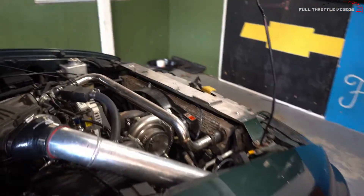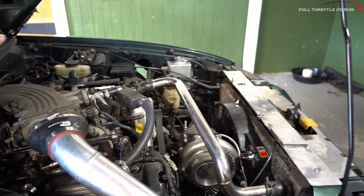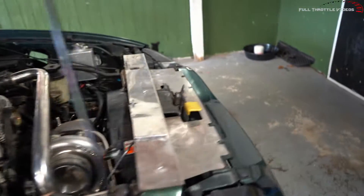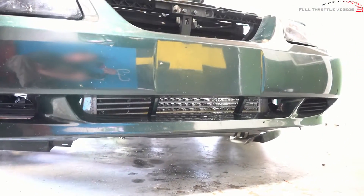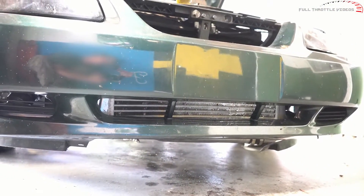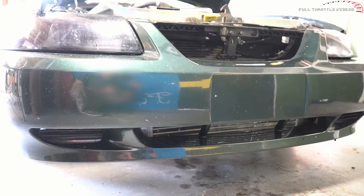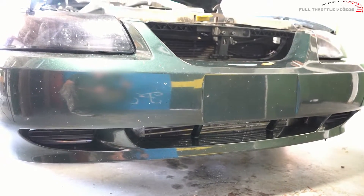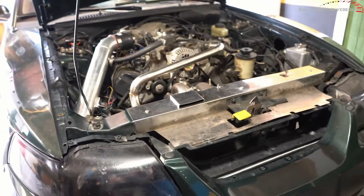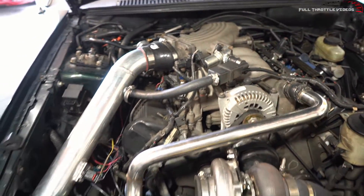I am getting a little higher temps than normal — 150 degree temps on 13 pounds of boost — but that may also have to do with my bumper setup completely blocking the intercooler. So we're going to do some pulls with the bumper on and with the bumper off with the eBay intercooler, and see what temps we get. Then we're going to switch to another well-known brand, Treadstone.